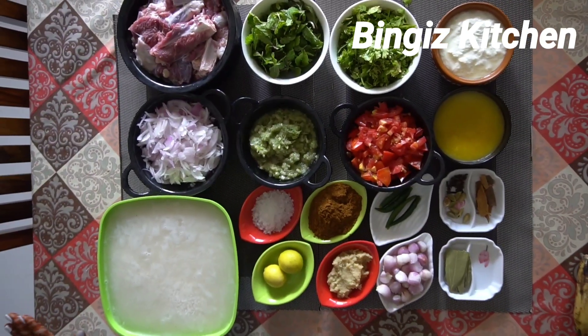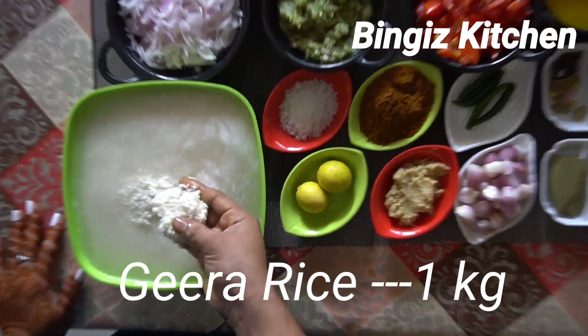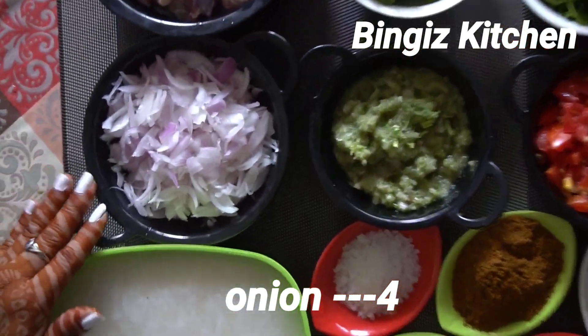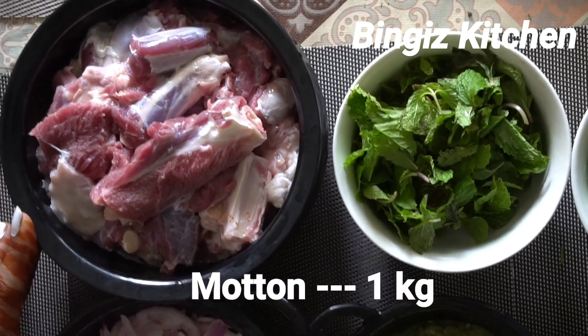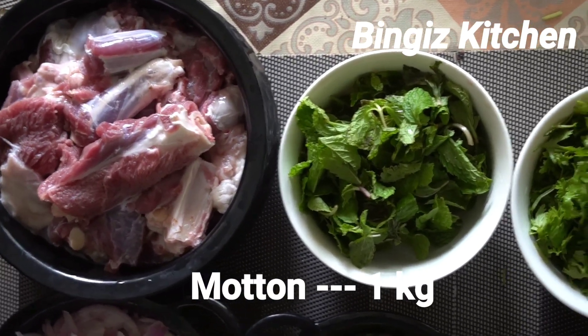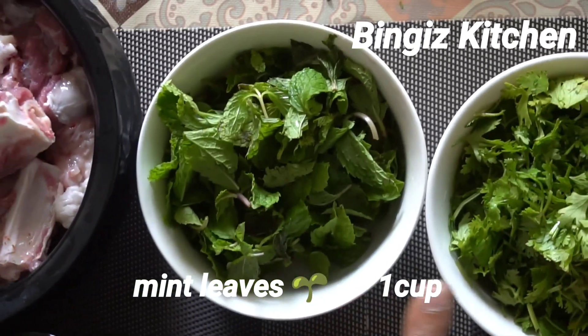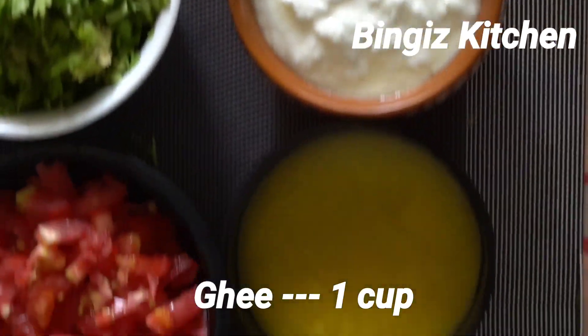Let's start. We will use chicken. I'll take a slice of rice and cut it. 1 teaspoon of rice — a small piece. 1 teaspoon of rice.